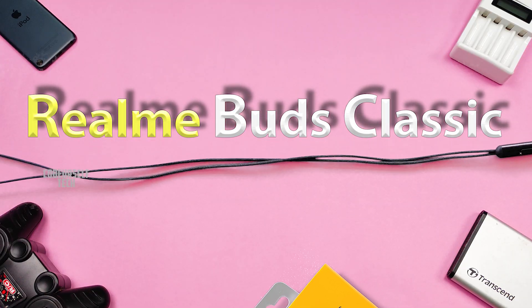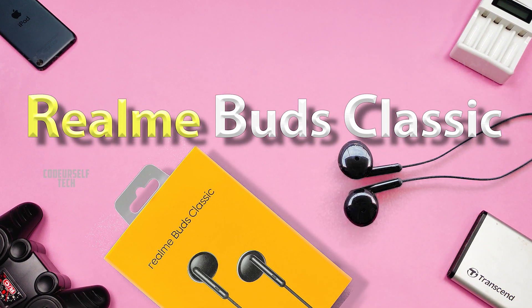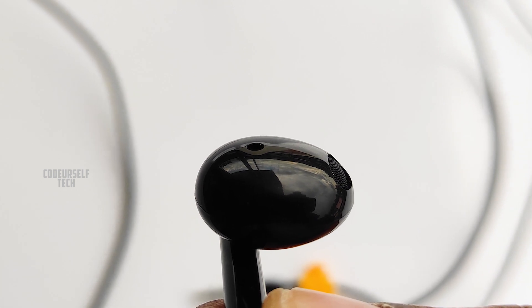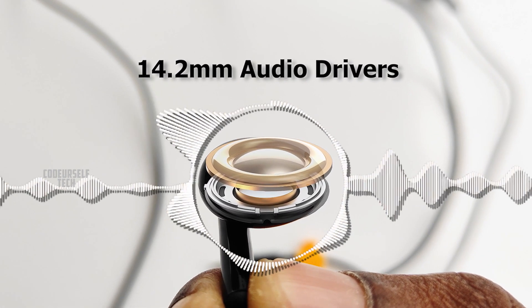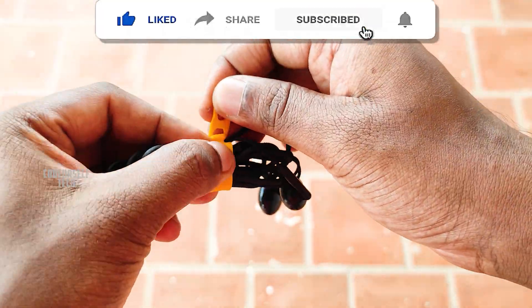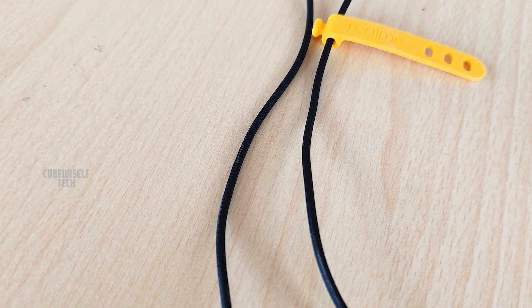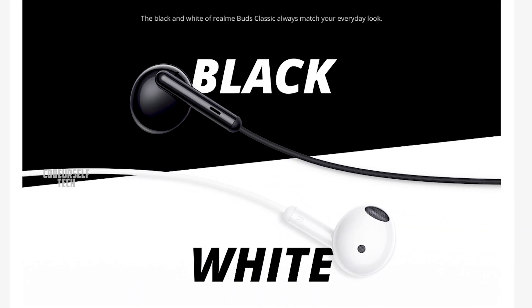You can buy the Realme Buds Classic at Rs. 399 — the link is in the description below. Key highlights include 14.2mm audio drivers for rich bass, a durable earphone cable, a special strap to wrap the earphones, 6 months of warranty, and availability in black and white color gradients.